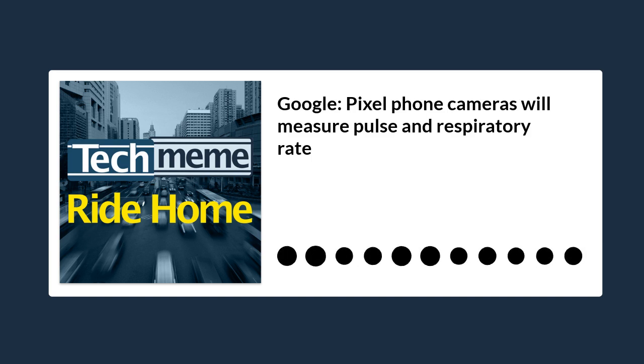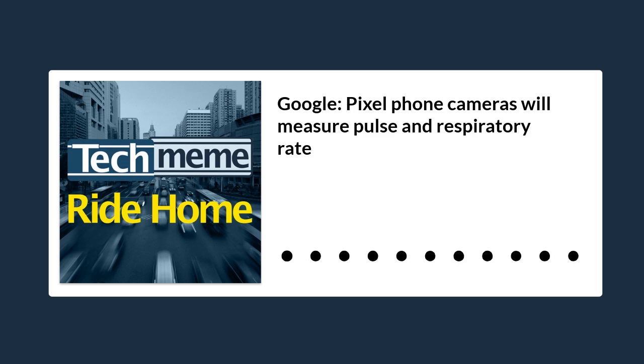The Fit app will guide you through how to frame yourself using the front camera for respiratory rates, and it's not yet clear how well this will work. If you're wearing baggy clothes, will the system still be able to tell if you're breathing? You'll also have to hold your phone up for about 30 seconds for it to capture your respiratory rate, which is longer than it sounds.